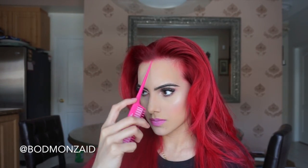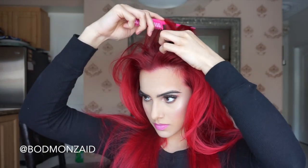Hey beauties! So I'm back with a Valentine's Day inspired hairstyle. I honestly think this is the cutest hairstyle ever. You can actually wear it whenever — it just doesn't have to be Valentine's Day.